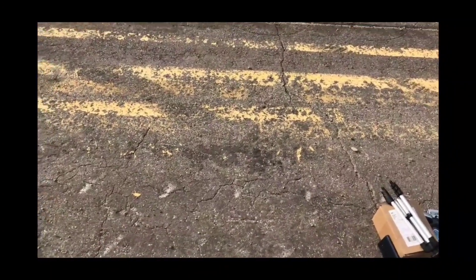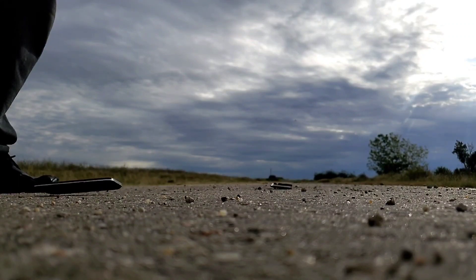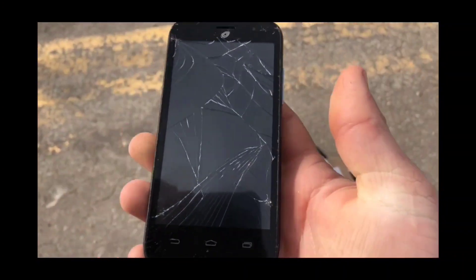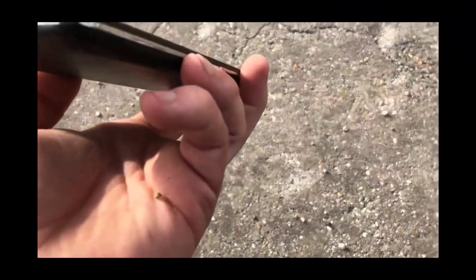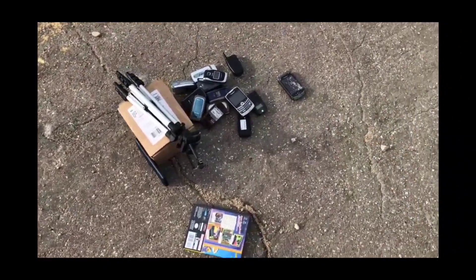I guess we can go do the head height — let's do the backdrop at head height. In three, two, one. Probably looks like it just took some nicks. This one's already in pretty bad condition so it's kind of hard to tell. All right, now let's go with the side drop.